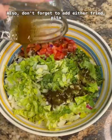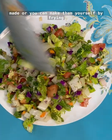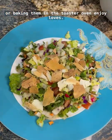Also don't forget to add either fried pita chips or baked pita chips. You can get them already made or you can make them yourself by frying or baking them in the toaster oven. Enjoy loves!